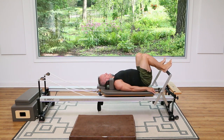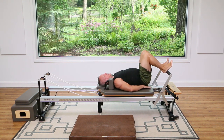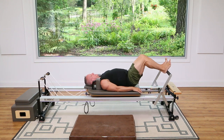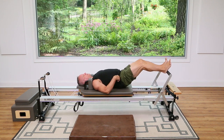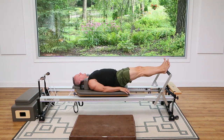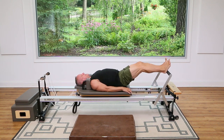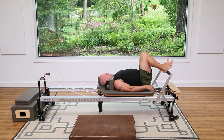Now let's go back to heels on. What I'm going to do is just float my hips off here — just barely off the carriage, still maintaining that little curve in my lumbar spine, not tucking under. Then I'm going to press out from there and return. Don't lock your knees, don't start lifting your bum any higher — keep it just floating above the carriage. Press and lower down.